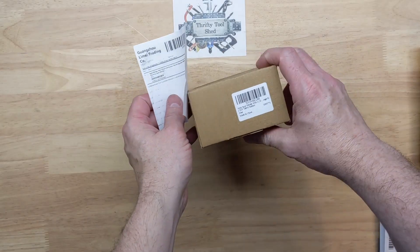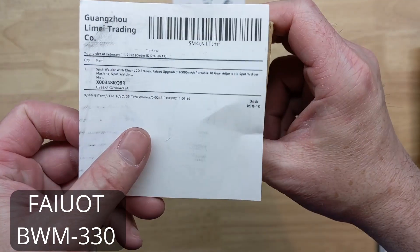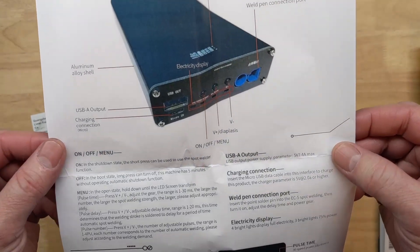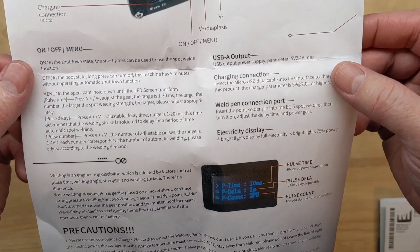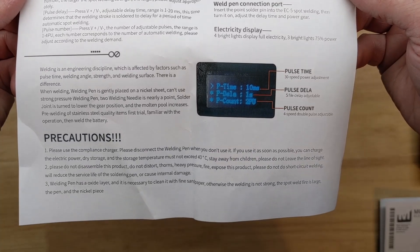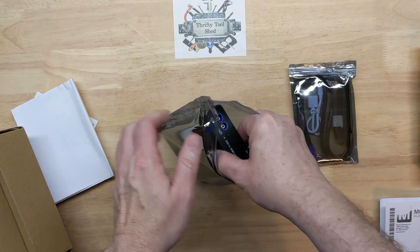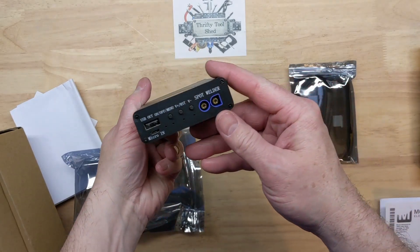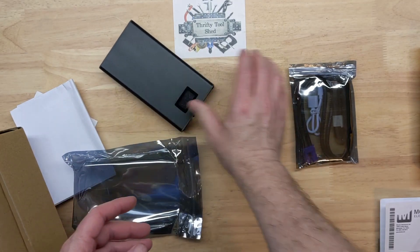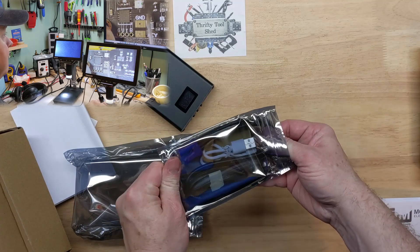In this video we're looking at the small spot welder, the BWM-330. We'll look over the user's manual here — anything that interests you, you can pause and take a look. The reason this came about is the company that sent us the microscope to review the other day, the Tom Love 10.1 inch microscope.